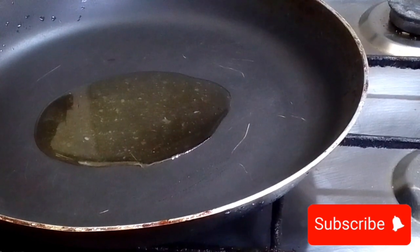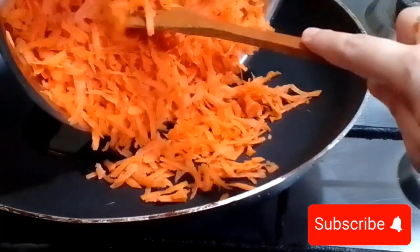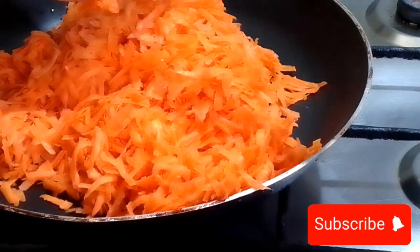Now take two tablespoons of oil — you can also use ghee, which gives a good taste as well. I have oil so I'm using two tablespoons of oil. Now add all the shredded carrot into the pan and start frying it on medium flame.